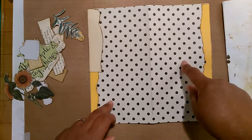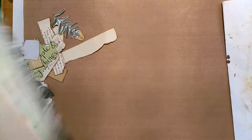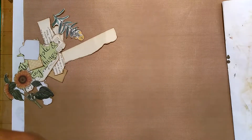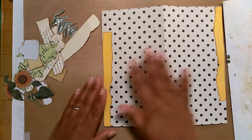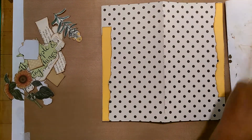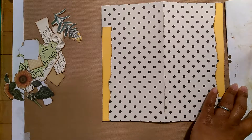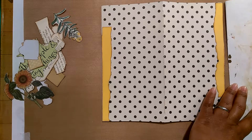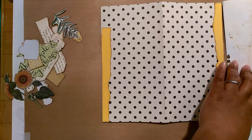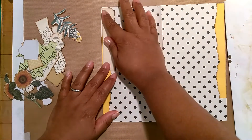So this is the front — let me make sure my text is going the right direction. Yeah, so this is the front and this is the back, so I'll be decorating both the front and the back. Then I think I'm going to seal everything once I decorate it — I'm going to seal it with some packing tape just to bind everything in place.